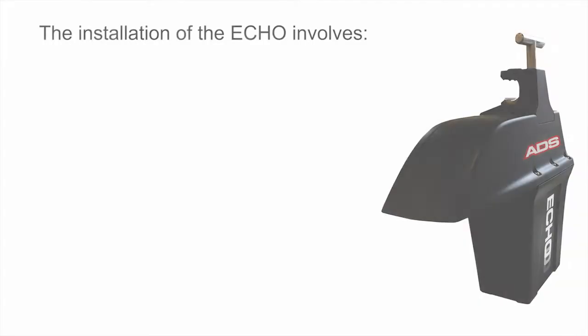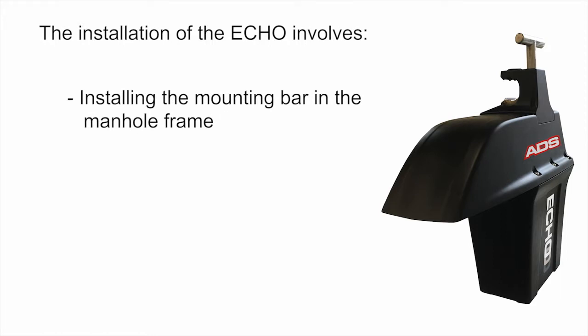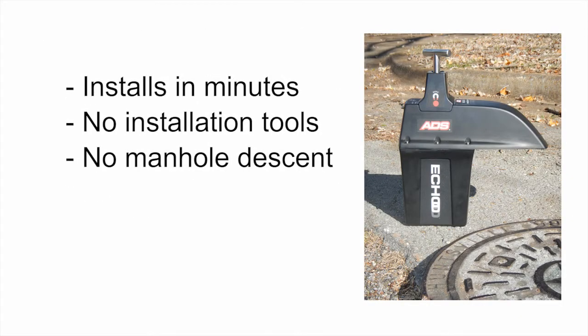How to install the ADS Echo level monitor. The installation of the Echo involves installing the mounting bar in the manhole frame, attaching the Echo to it, and measuring the manhole depth and Echo physical offset. It installs in minutes without the need for tools and you do not have to descend the manhole.